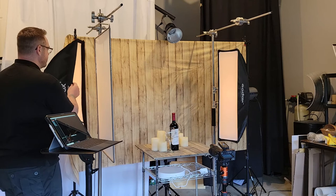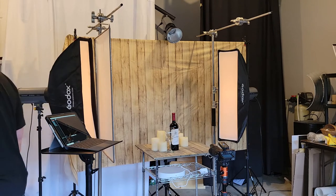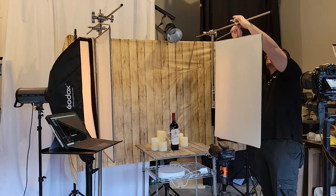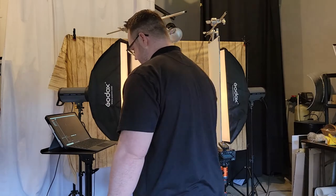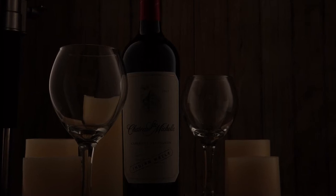For my diffusion, I really like these Matthews frames as well as the Savage plastic — it makes a very good diffusion material. I'm going for more of an atmospheric, romantic kind of look. So now when I take a shot, it looks like this. Still a little bit dark, but now we actually have some nice soft gradients on the bottle that we really like.